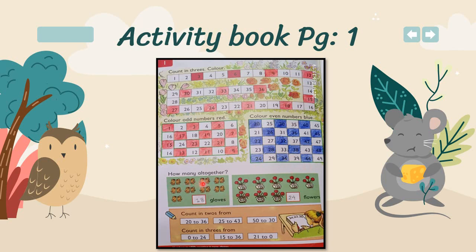Number three: how many altogether? Here you have to count the gloves and write the numbers into the box. Here also you have to count all the flowers altogether and write the number into the box.